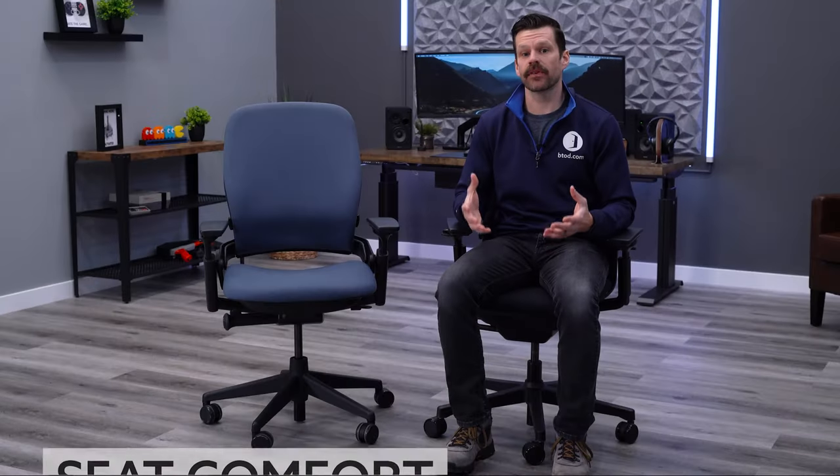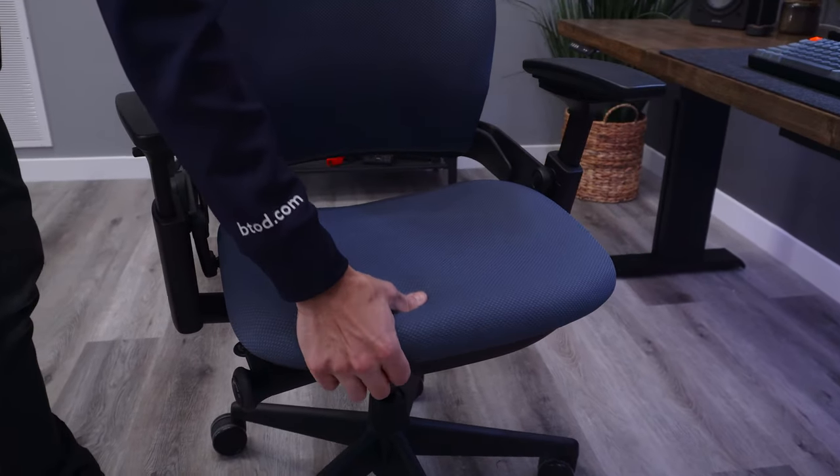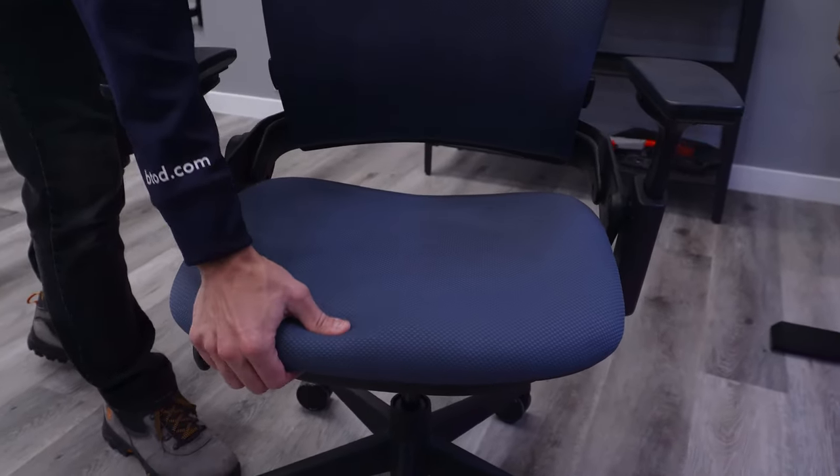The second tip is seat comfort, which is without question the most subjective comfort factor in office chairs. Many high-end brands like the Steelcase Leap and Haworth Fern tend to have thin, firm pads. This is 100% by design, as most ergonomists recommend this for proper posture and good support during long hours of sitting.